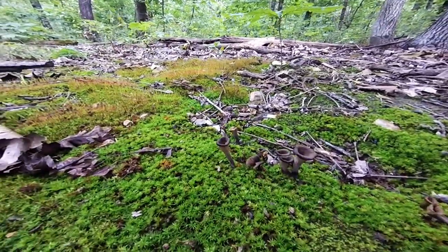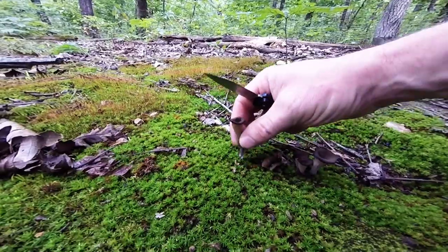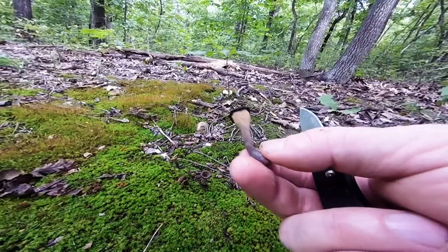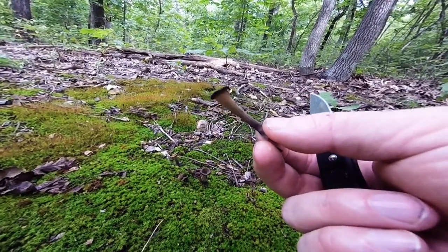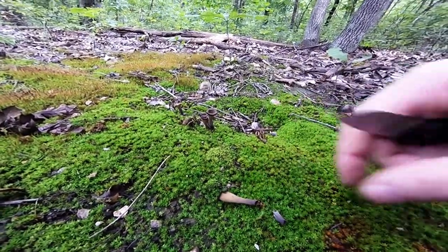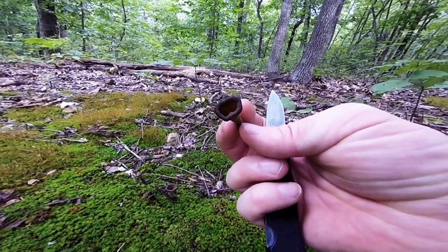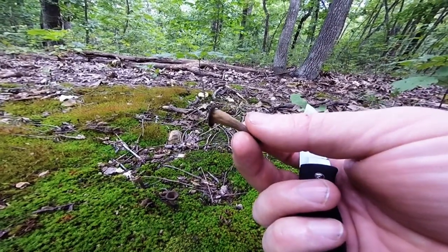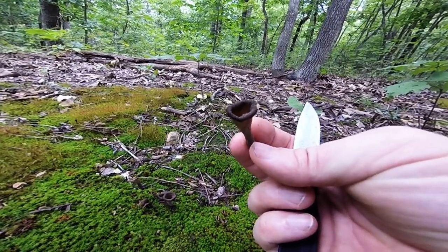These are often called the black chanterelle. They're not really a true chanterelle, and there is a variety of black trumpet species. I think there's about four that I've read about, and I don't know them well enough to know exactly which one this is, but they are all very good edible mushrooms. They have a very strong flavor for being such a small, delicate mushroom.